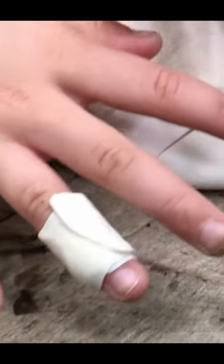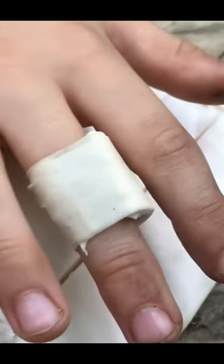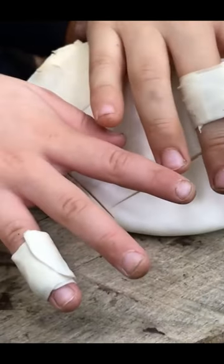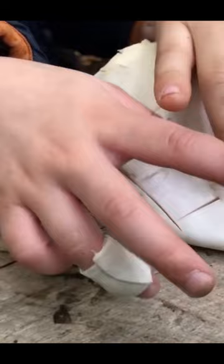Ada has her ring finger wrapped up in a birch polypore plaster, and Finn has his middle finger. All the goodness coming out of nature's band-aid — nature's plaster — is going to be healing those cuts.